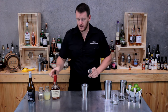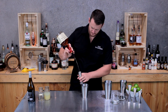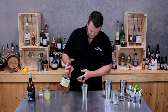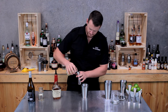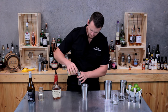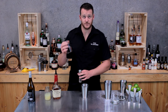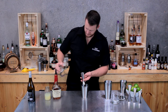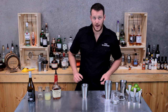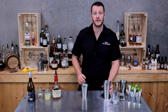To your cocktail shaker add a double shot of bourbon — I'm using Maker's Mark — then fresh pressed lemon juice, 30 mils, and three quarters of a shot of sugar syrup which is 22.5 mils. Top your shaker up with ice and give it a good shake.